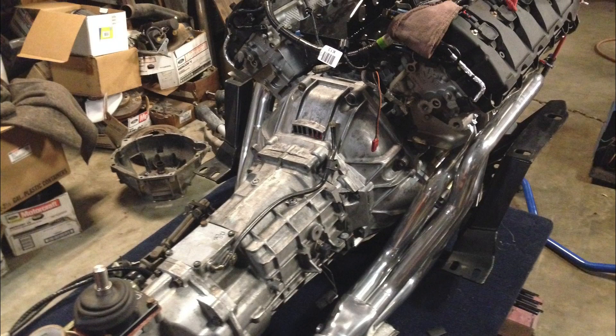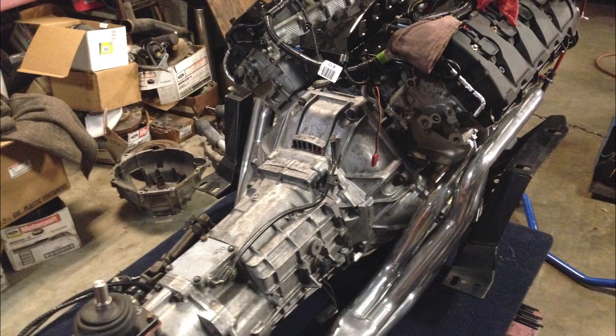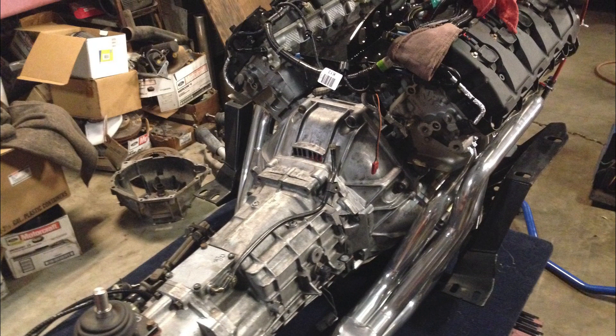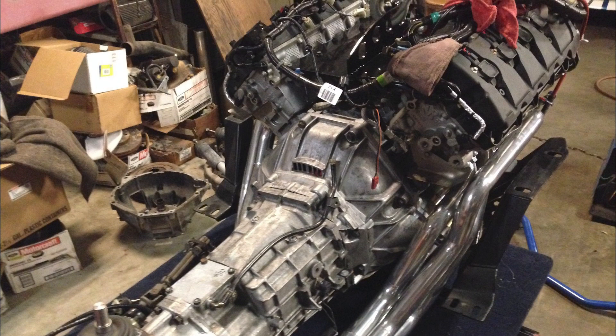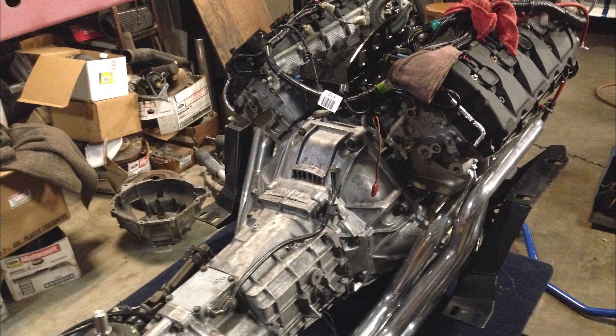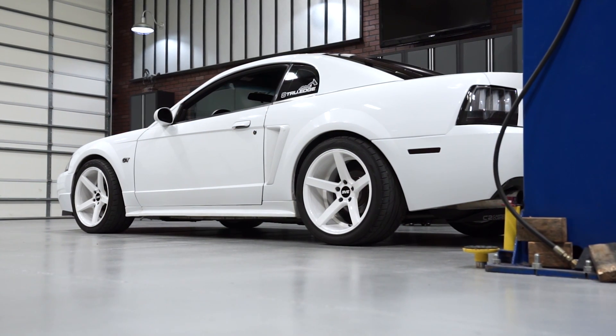At this point I was ready to just buy a brand new crate motor for it. So we bought the Gen 2 Coyote motor, but we had the Gen 1 control pack. In order to get that to work, we just swapped out the cams and phasers so we could keep the Gen 1 control pack and have everything ready to go. This Gen 2 motor is running just great to this day.